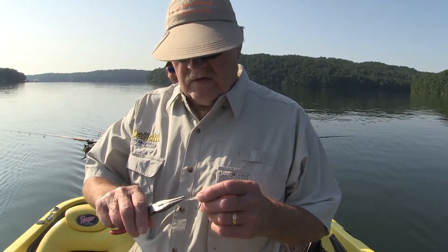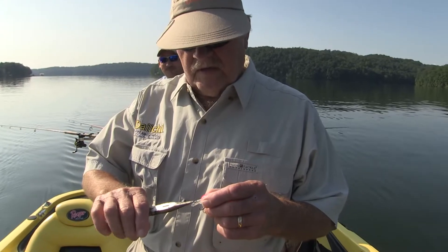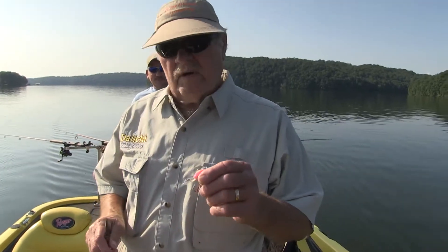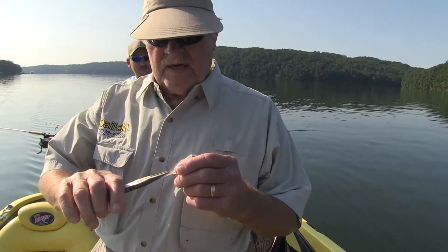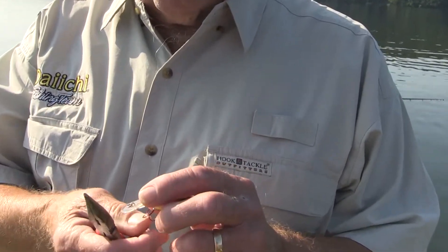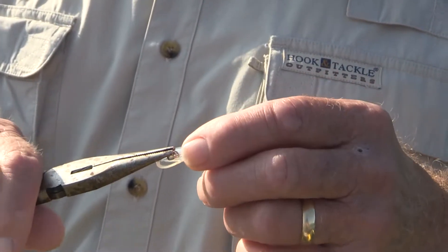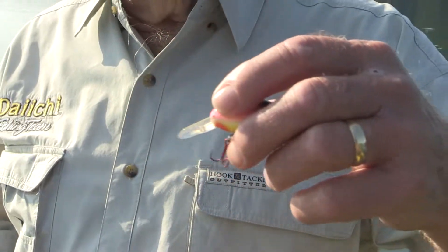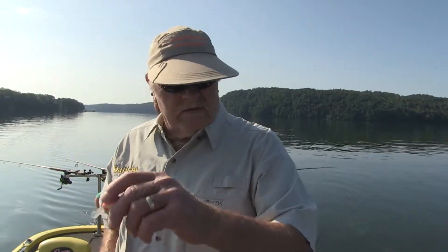We were talking there a while ago — when this eye ring here that holds the split ring is turned a little bit too much, they don't take much — just a hair — and that plug will run left or right, it won't run true. So if it runs left, just turn it back to the right just a little bit. That's all it takes. If it runs the other way, just do the opposite, and that way it runs smooth and straight. If it don't run true and straight, they won't hit it.